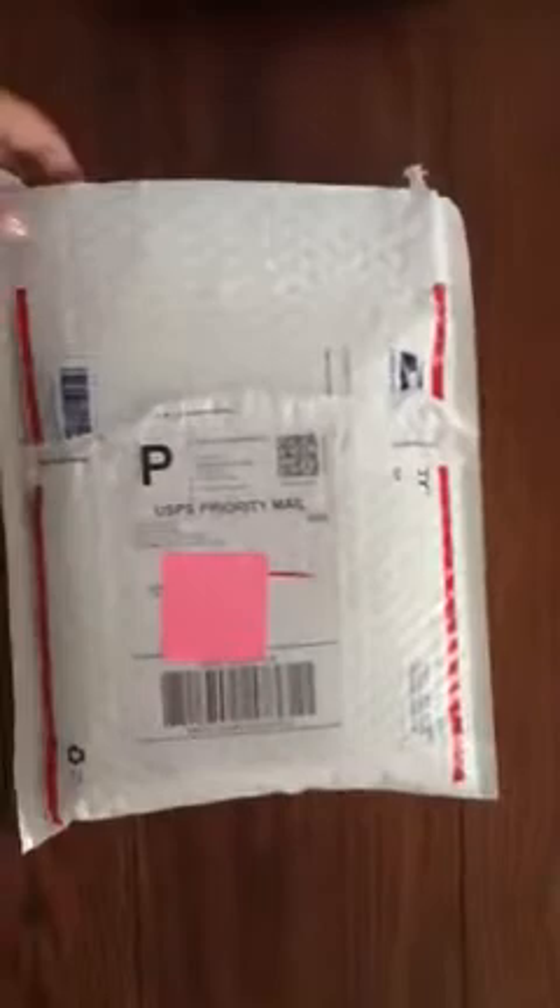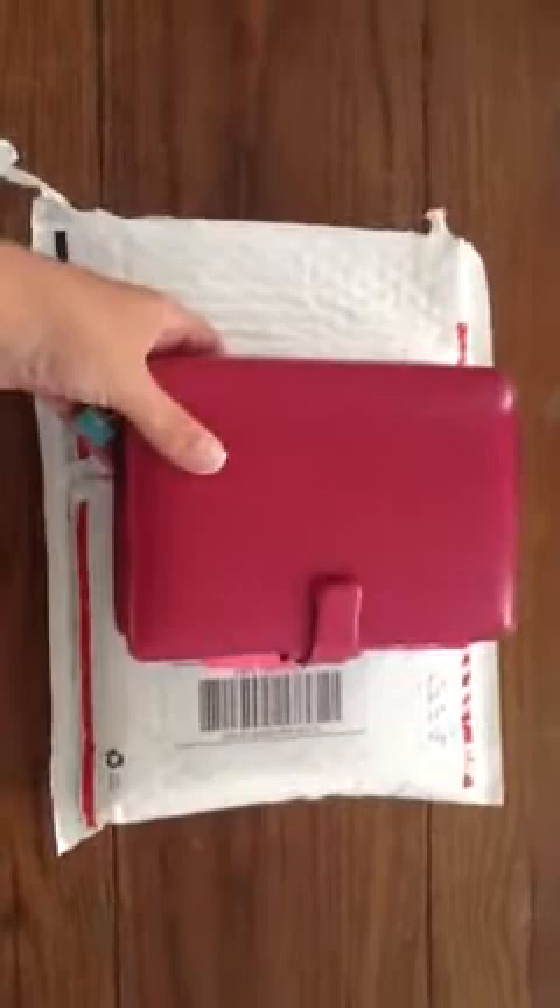Hi everyone, Leslie here just showing you my new purchase. I'm a little excited — it came in the mail yesterday. Here's my Raspberry Metropole, which I got last weekend, and so I kind of went on a little raspberry kick. I had to go buy the new Saffiano in the fuchsia one, so I ordered from Pens and Leather.